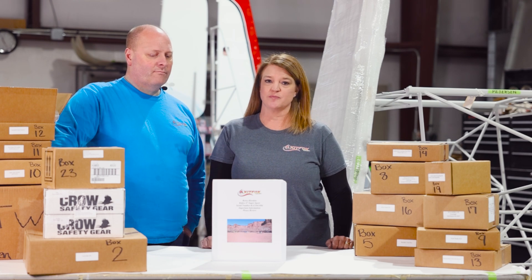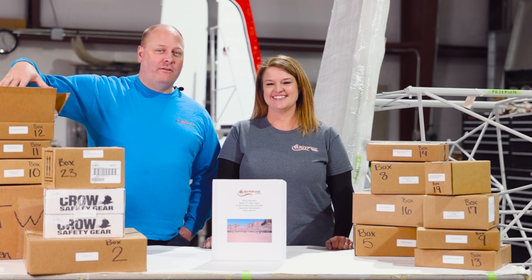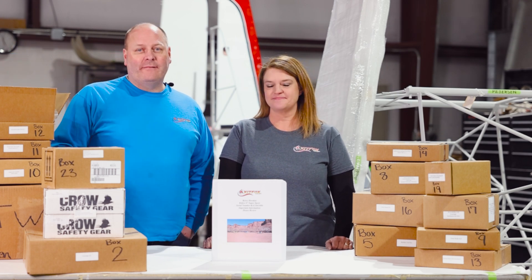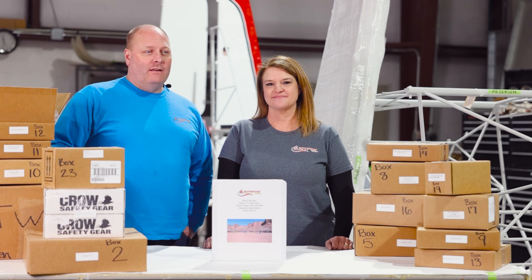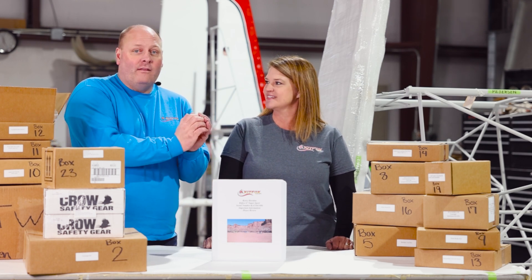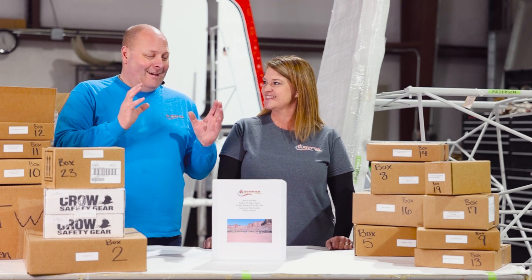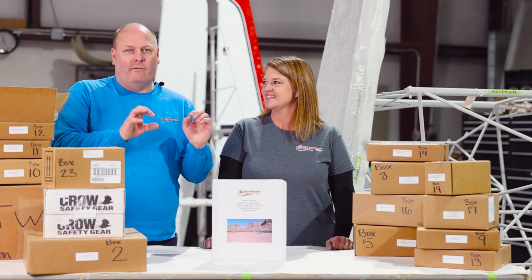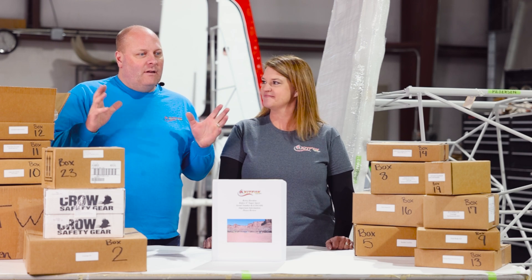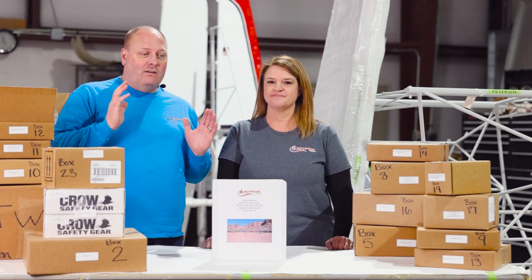One thing I already mentioned was to leave the components for each individual box back in the box so you know where to find them later — but you don't have to do it that way. Some builders take all their hardware and group the AN-3, 5, 6, 7, 12, 22, 24, 37 bolts individually into a compartmentalized box, or put everything in cubbies. Do what works for you — that's the important message here.